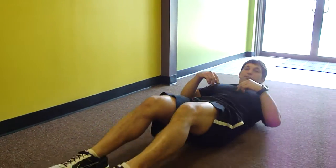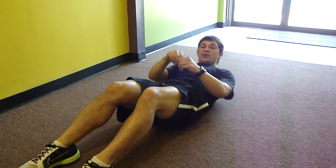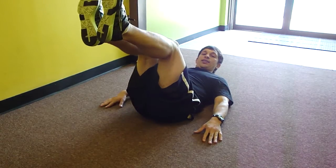The main muscle we're working is the abs — the rectus abdominus, the ab muscle right at the front. We're going to do a V-up, which is basically a crunch and a reverse crunch at the same time.